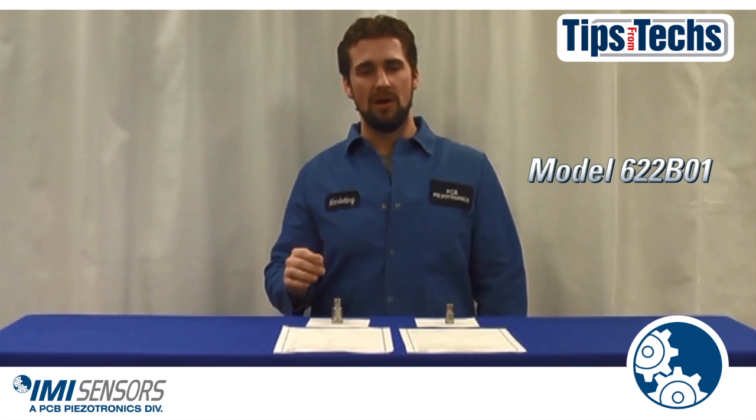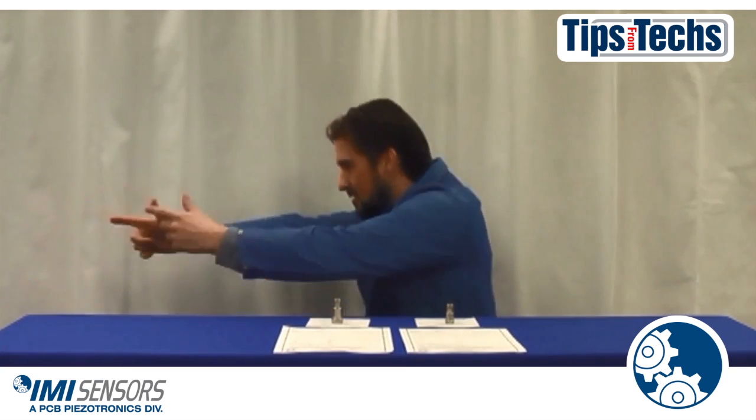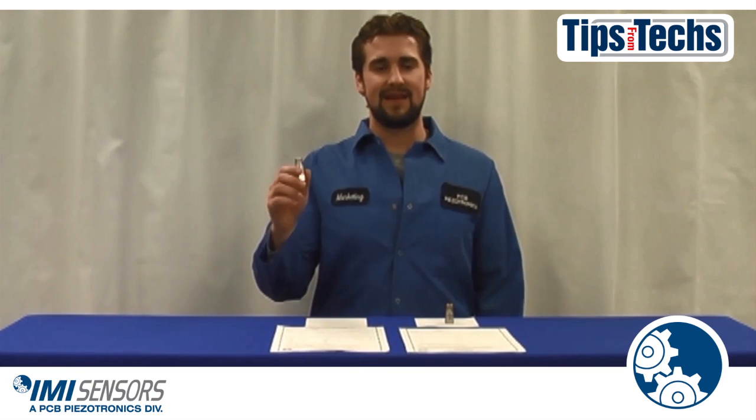Our Precision 622B01 accelerometer goes through additional calibration to ensure precision accuracy. Every one of these sensors is calibrated at 11 points, ranging from 10 Hz to 6,000 Hz. The calibration also includes resonant frequency and transverse sensitivity. Just like the low-cost models, you will receive the calibration certificate as well.